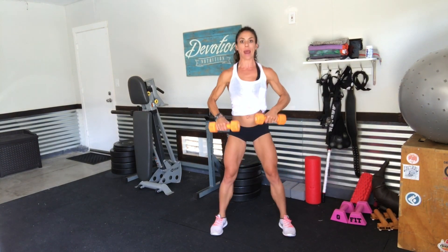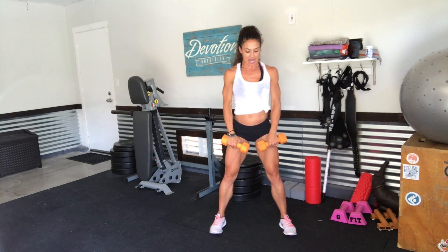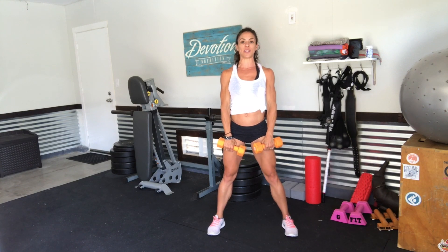Squat upright row and bring those dumbbells back down to the starting position. Feet are wider than shoulder-width distance, palms facing your body just right at your mid thigh. Take it down nice and low as you drop down into that low squat. Elbows rise up into that upright row, really hitting the shoulders.